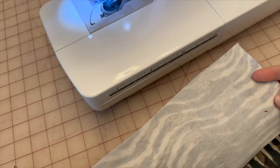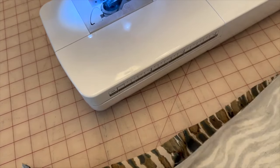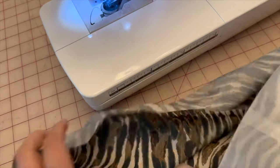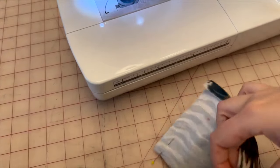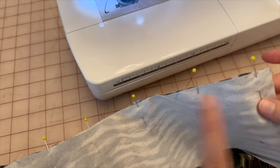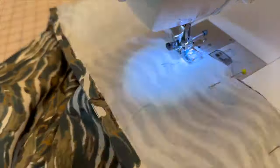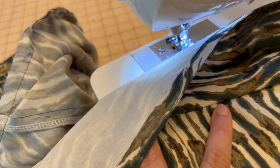Next we are going to attach our waistband to the yokes, connecting it all the way around — go ahead and pin that and come back. Once pinned, sew five-eighths of an inch from one side of the waistband all the way to the other. Now that the waistband is connected, go to the iron and press the waistband and its seam allowance up.